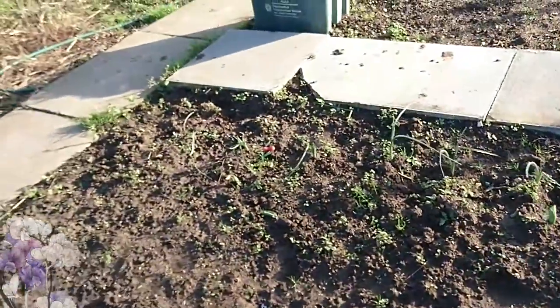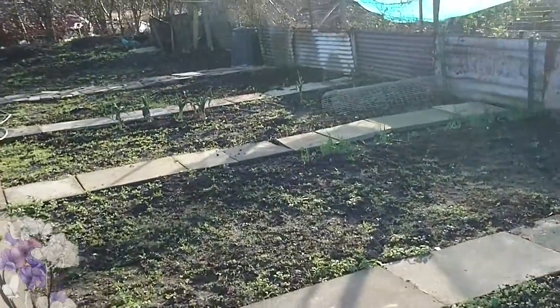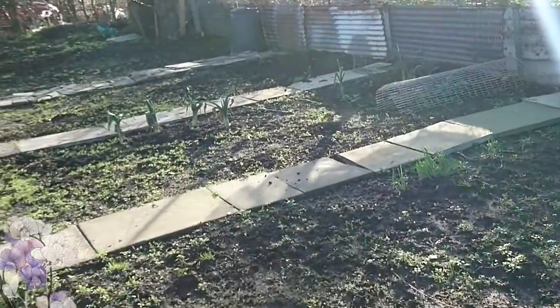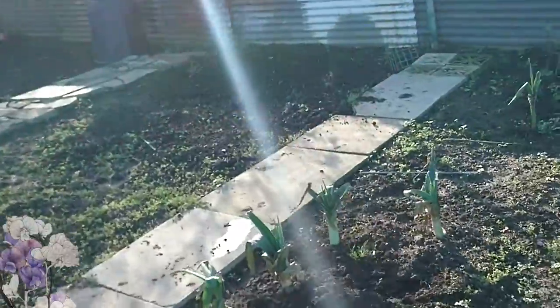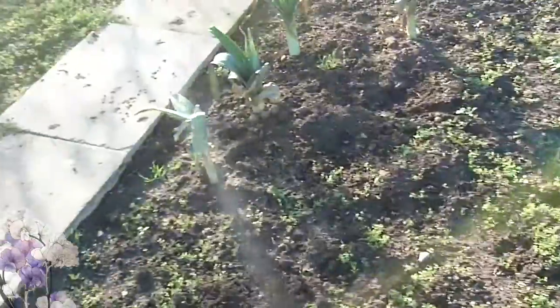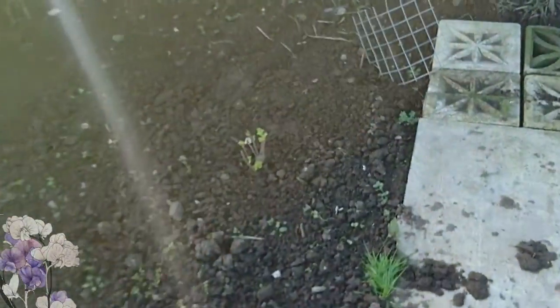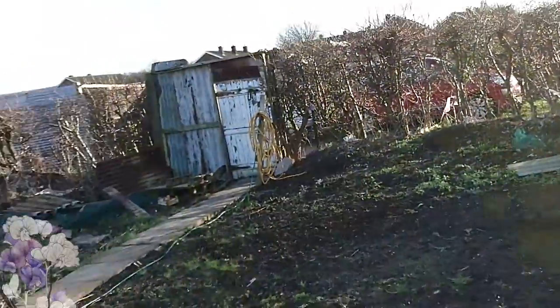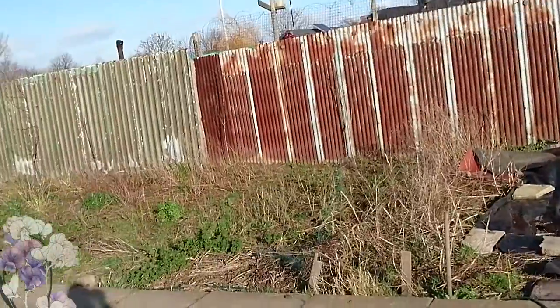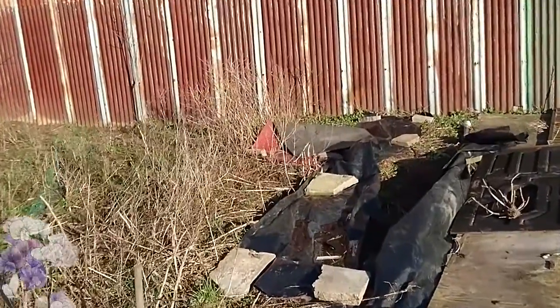I'm looking forward to those coming up in the spring. This bit here we're going to put beans in, and the next one peas. Over here I'm not sure what I'm going to do with this one, but in here we're going to make this into the fruit cage and put some fruit bushes in. There's the compost bin. I think I'm going to put squashes, pumpkins and things in that one over there.